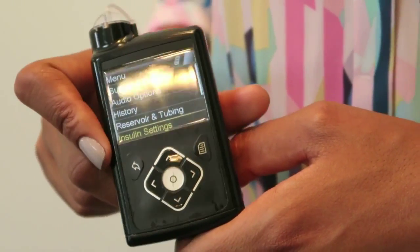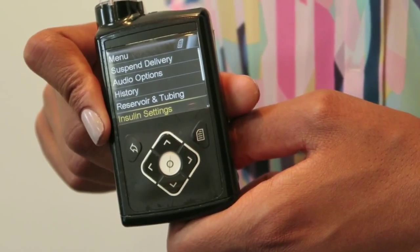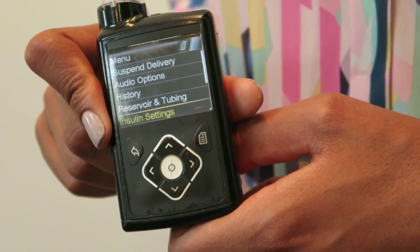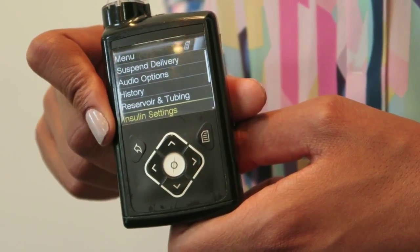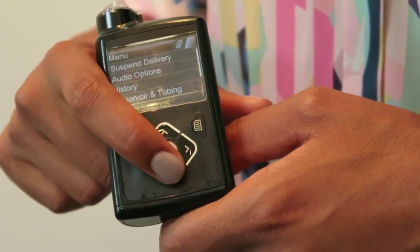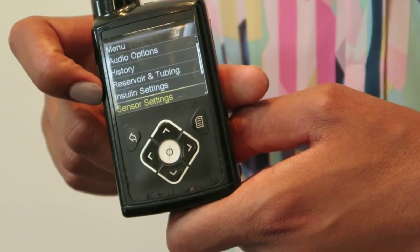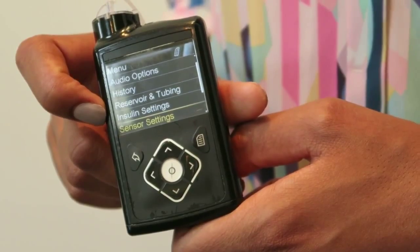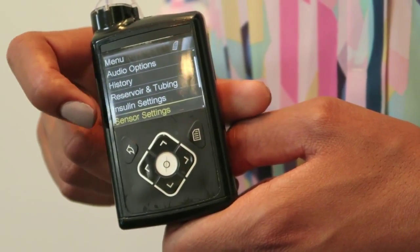We've then got the insulin settings themselves. There's more than one way to give insulin — you don't have to give it all in one go. You can also split up the dose in different ways, so all of those options are in here. The sensor settings are the next option, so if you needed to start a new sensor or reconnect it, then this is the option that you choose.